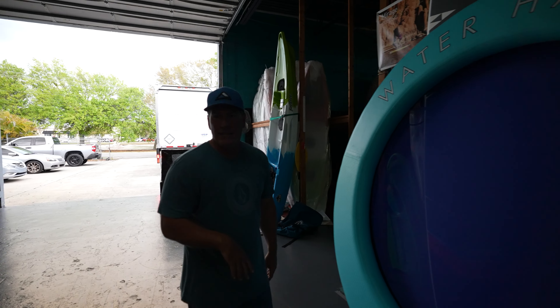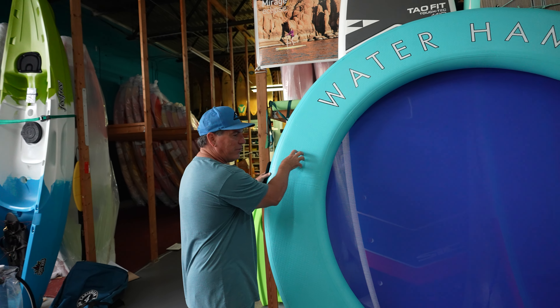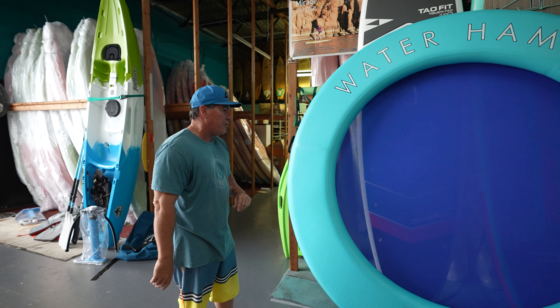The people that are going to buy this are going to want to drink a beer, so you can set them on there, but with some waves it's tricky. We're going to come up with something to add a cup holder, because that's one thing that would be a nice addition to it.